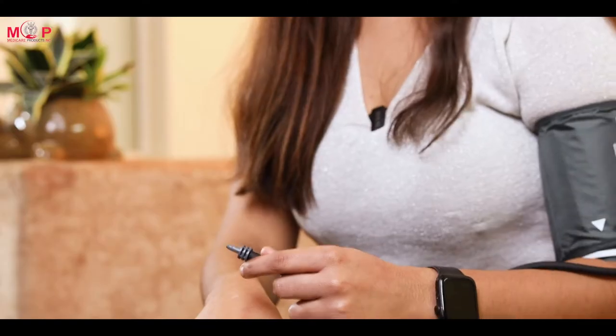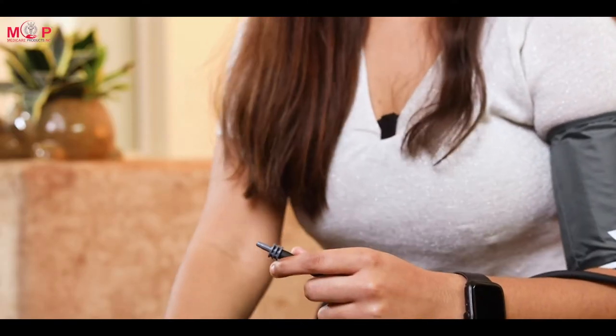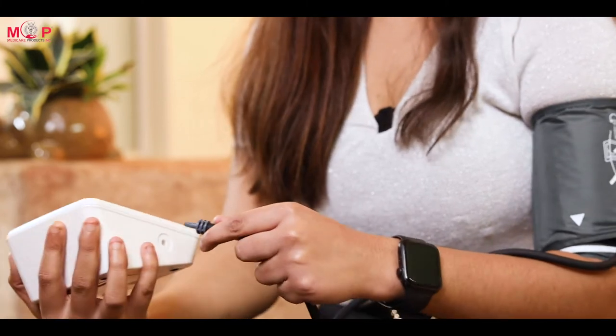Now wrap the cuff around your arm two inches above the elbow. Connect the other end of the tube to the BP monitor. To measure your blood pressure, sit comfortably on a chair, put your hand forward towards the table, and start the machine.